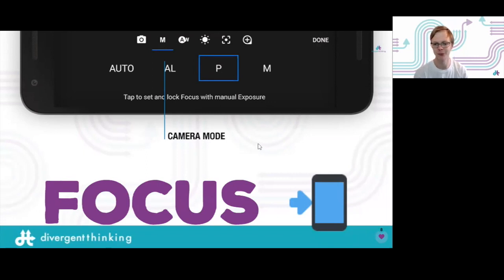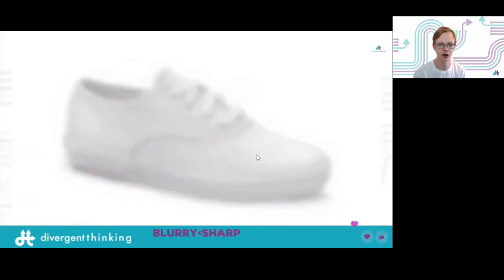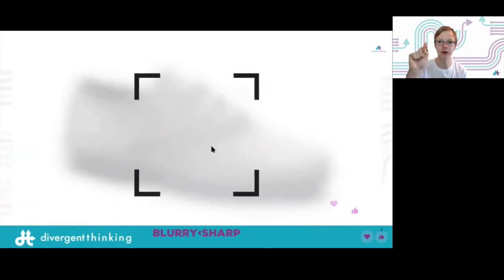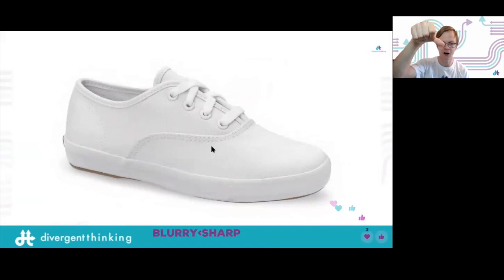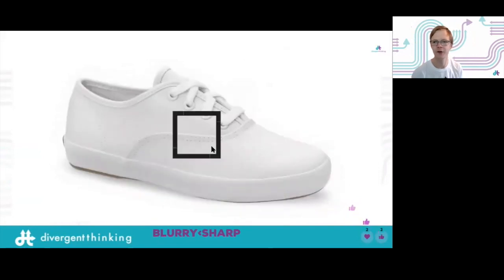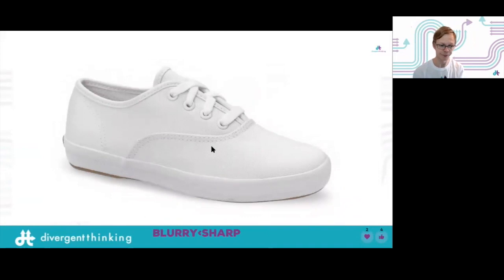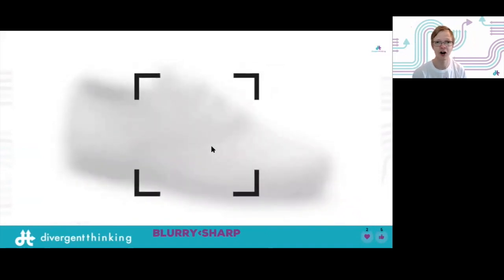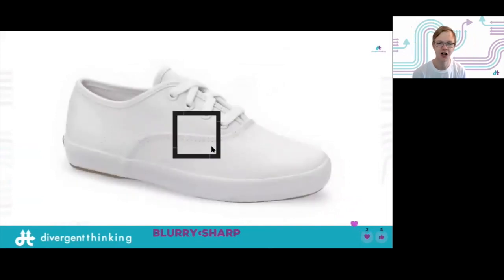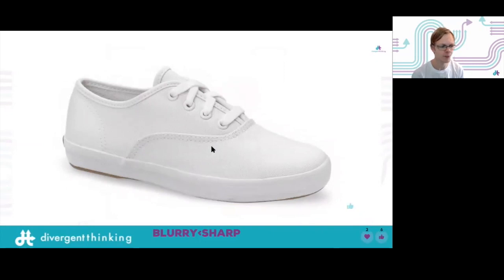Here's an example of focus: the shoe starts all blurry, then when you tap and hold on your phone it will say 'AE/AF lock' or show a square or circle — you're telling your phone what to focus on. It's worth tapping periodically to make sure it stays in focus. I promise there will be a time when you spend hours doing a stop motion only to find the image isn't clear. Animation is a time-consuming process, so make sure it's as good as it possibly can be.